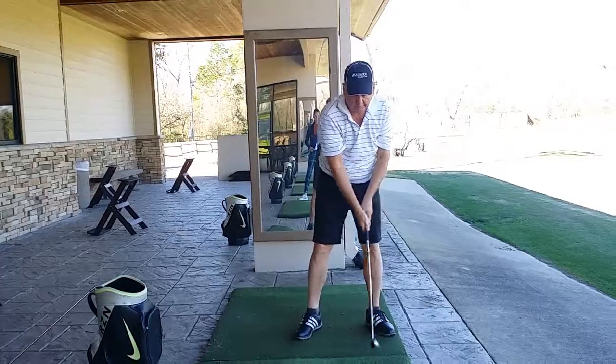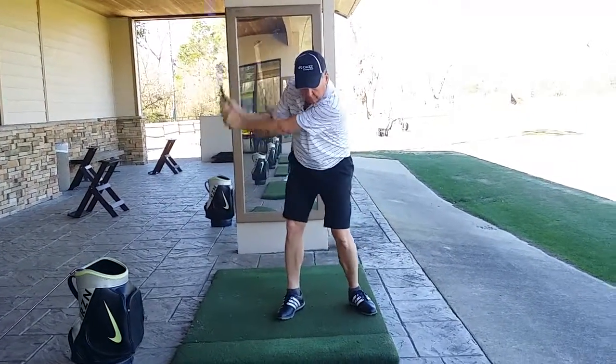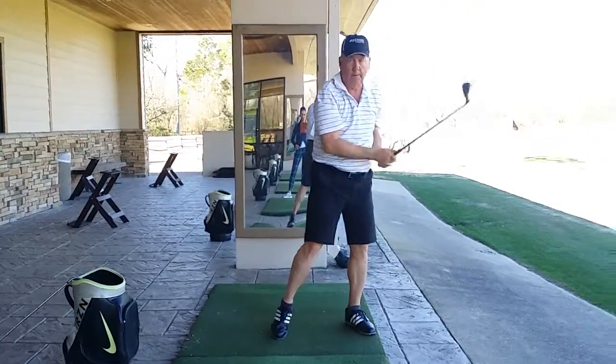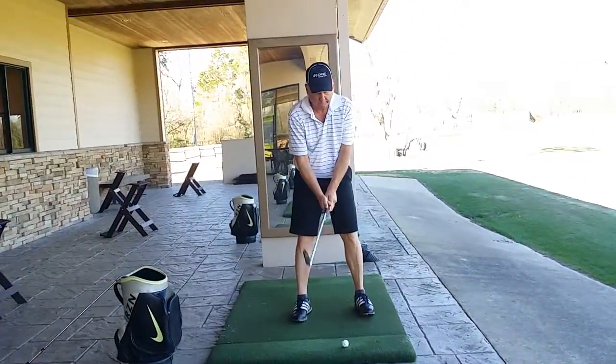How's that feel? Feels good. Yeah, definitely less armsy. Okay, let's try it with a ball. So the main thing is: pick your target and swivel.